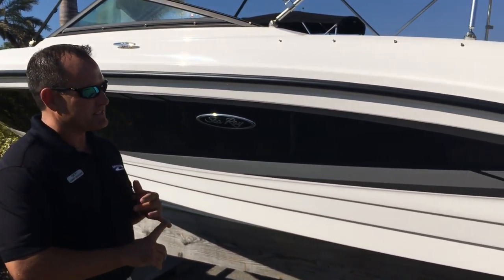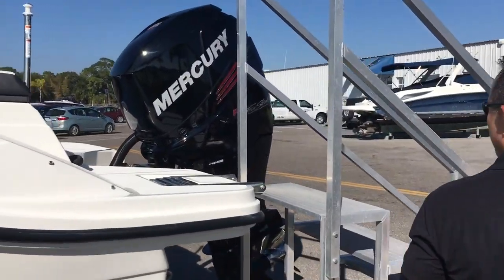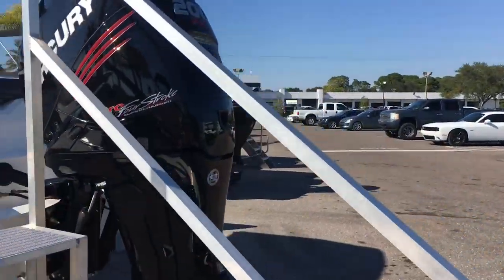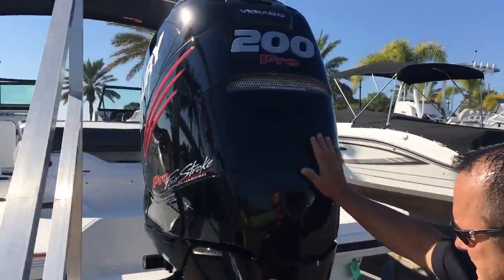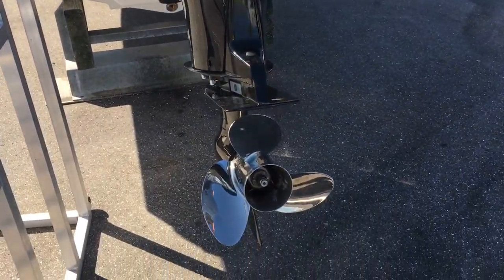If you like doing water sports and things like that, with the 200 Pro right here — four-stroke — you have plenty of power. The Verado has a full three-year warranty, very fuel efficient. The boat gets a very good hull shot and good top end speed as well.